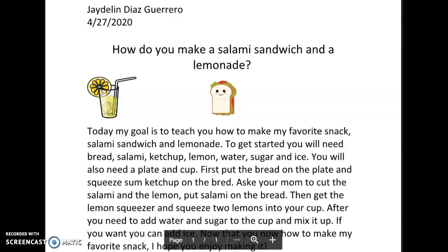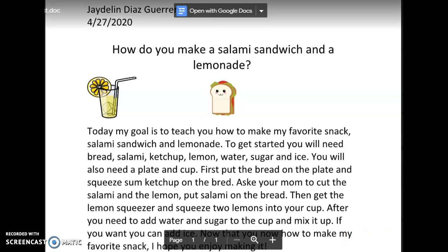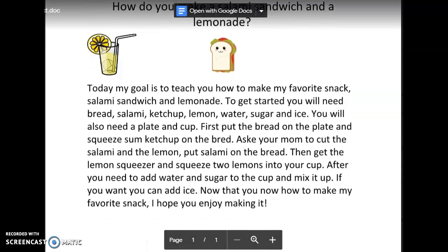Then, get the lemon squeezer and squeeze two lemons into your cup. After, you need to add water and sugar to the cup and mix it up. If you want, you can add ice.